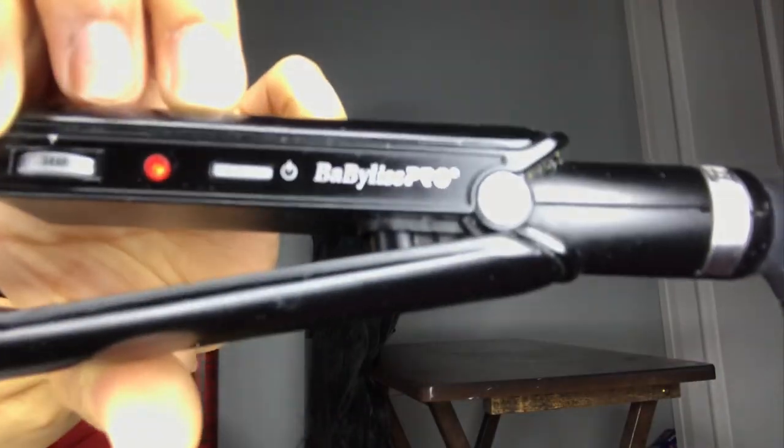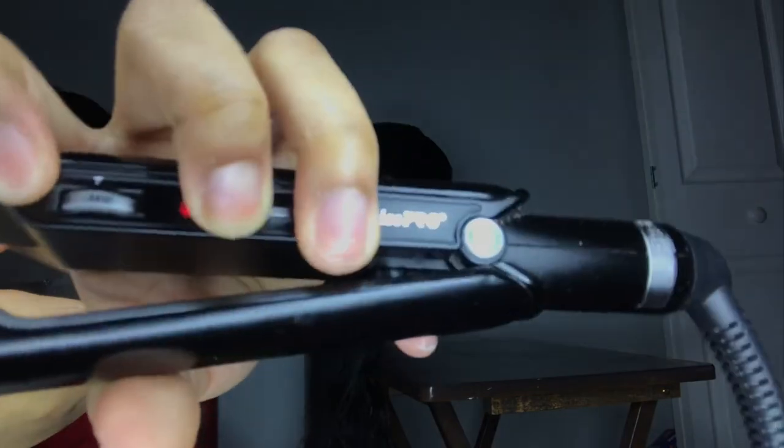To flatten the hair, I'm going to be using my Baby Bliss Pro flat irons — I couldn't get it to focus on camera — but I'm using them at 345 degrees.